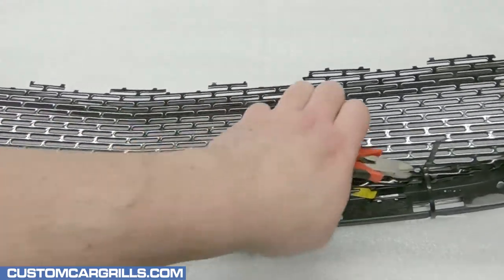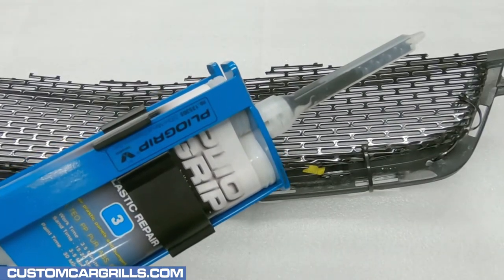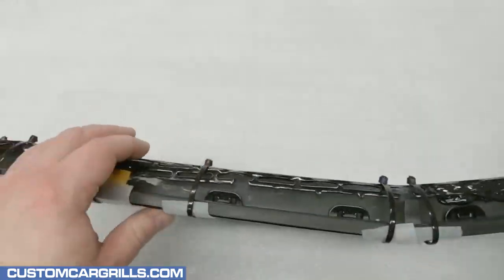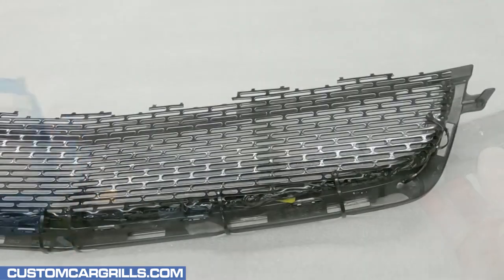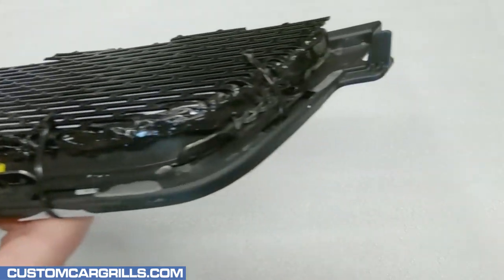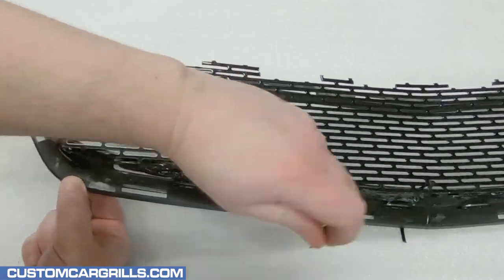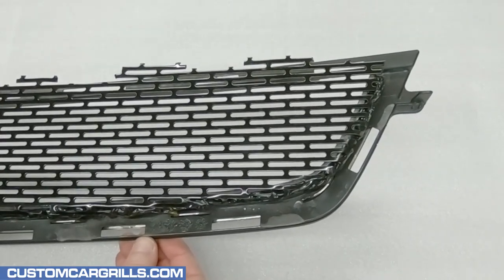With all the ties on, the ends can be trimmed off. To adhere the mesh to the grille I'm going to use the Plyo Grip again. Other products can be used for this step — I also frequently use a product called Automotive Goop. It's important not to have any drip through the front or block any mounting tabs. After the adhesive cures, the ties and foam can be removed and discarded. It looks like the bottom and sides are held on very sturdy.